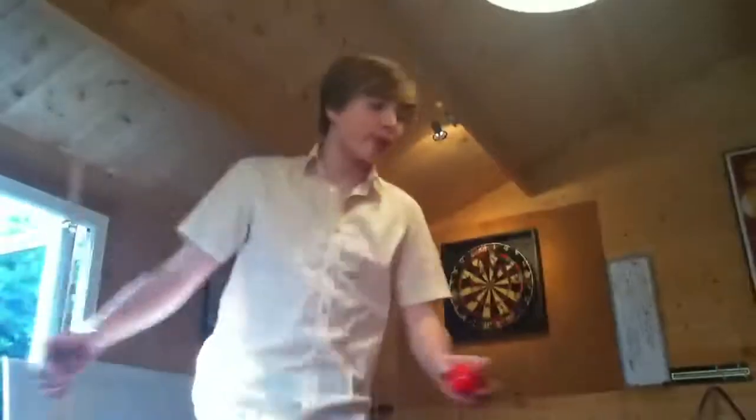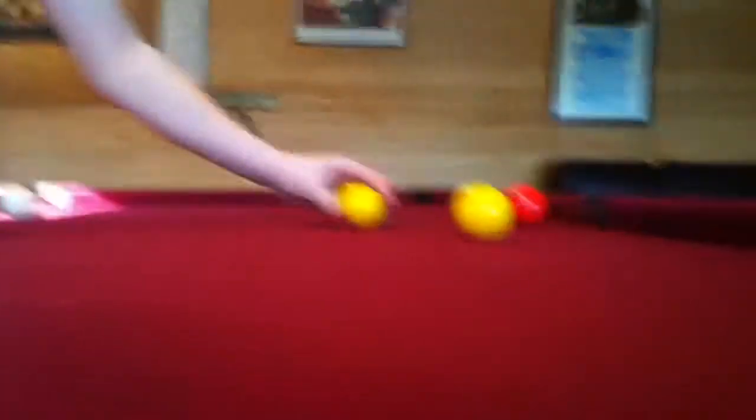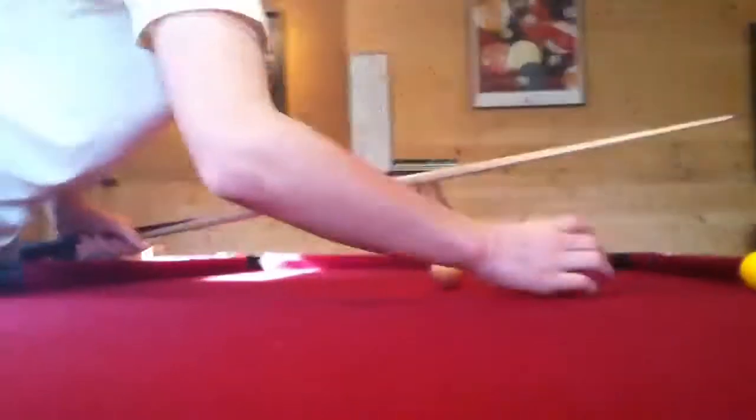Another common mistake people make is hitting too high up the ball. So let's do one more. Remember — here we go. I've lost some balls so I'm just going to do it over these two.